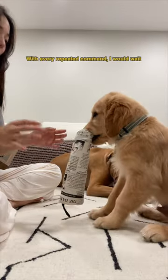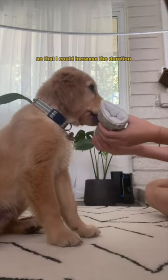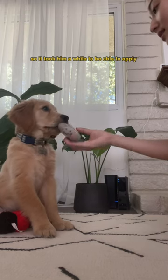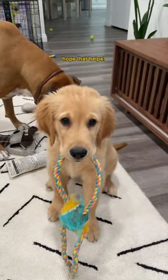With every repeated command, I would wait a little bit longer before I rewarded him, so that I could increase the duration he holds the toy in his mouth. Dogs are not the best at relative knowledge, so it took him a while to be able to apply this trick to other toys and objects, but he got it down pretty quick. Hope that helps!